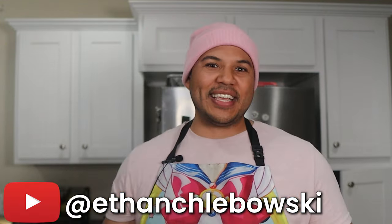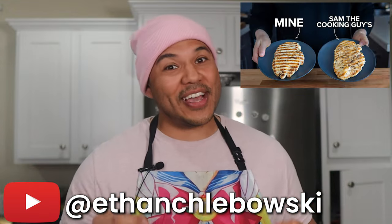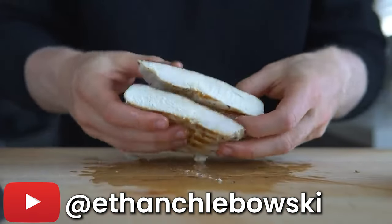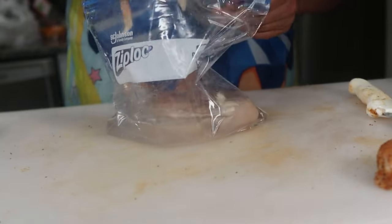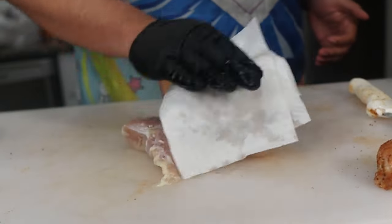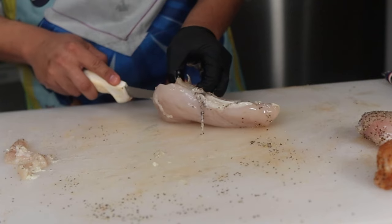To conduct a legitimate experiment, we need a control. I'm going to cook a chicken breast like Ethan Chlebowski in his Recipes Remastered video, where he improved Sam the Cooking Guy's grilled chicken recipe using food science. This video and all of Ethan's videos are super engaging, informative, and really high quality content, so make sure to check out his video and channel — both linked in the description box.